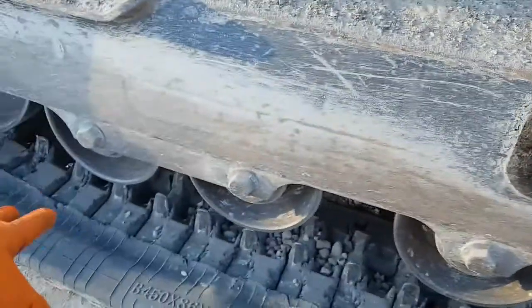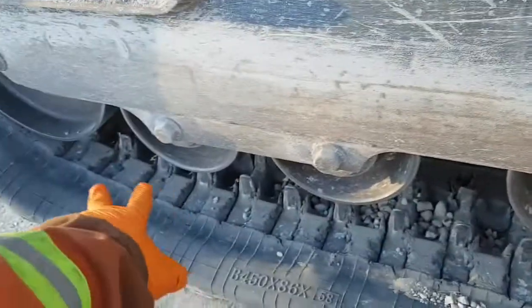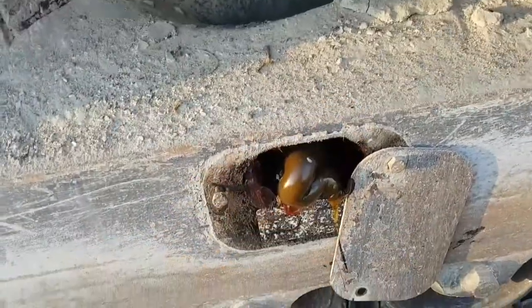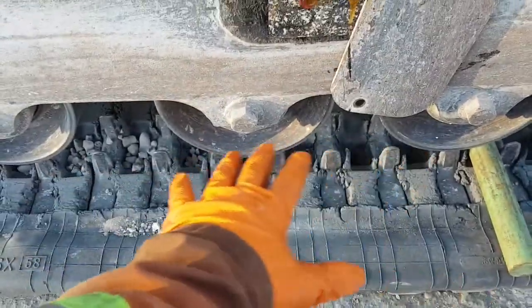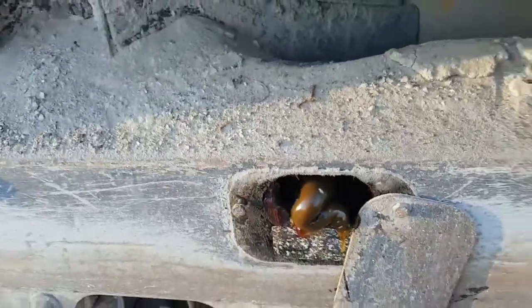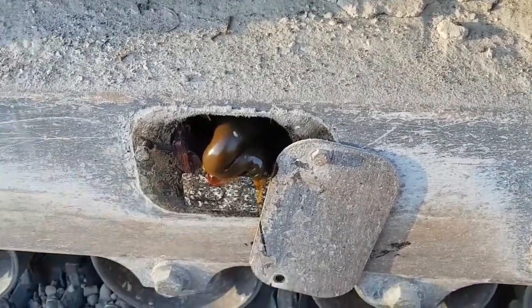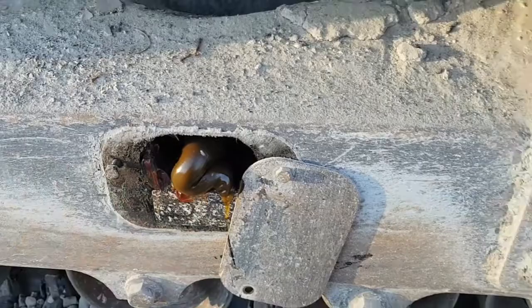It's very messy, so if you want to collect that, just put a rag across here somewhere. When it backs up, all this will fall out and collect onto the rag right about there. Then you won't get full of grease — well, you'll get full of grease anyways, but whatever.